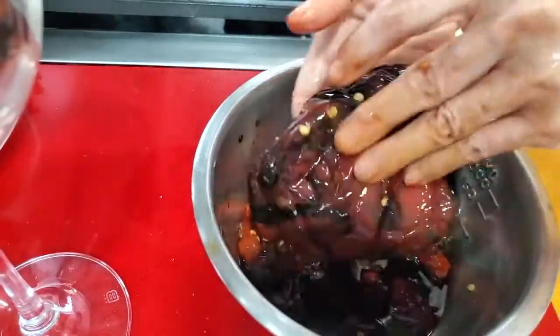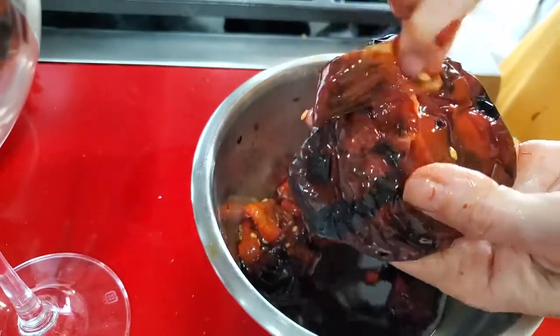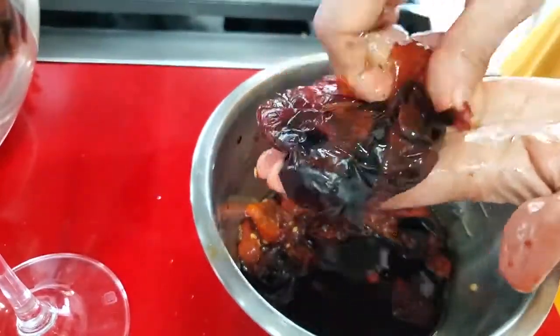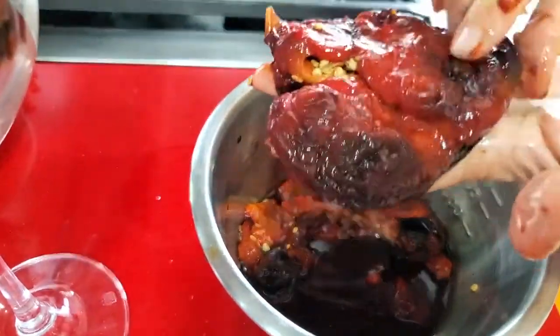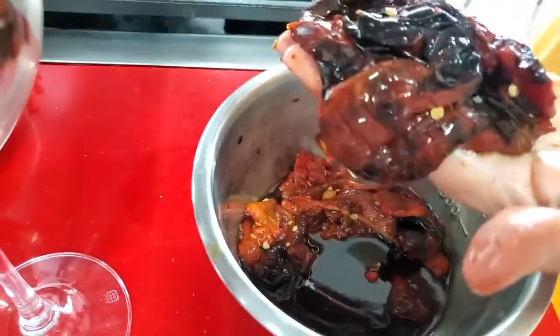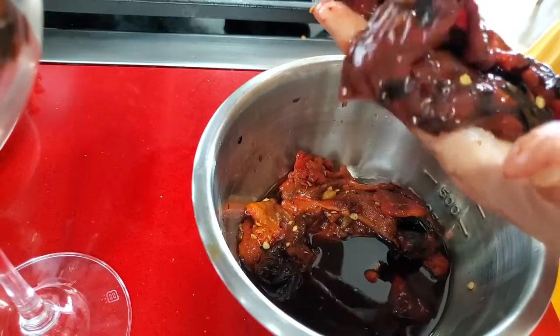If you need to use the oven, place them in a bowl, cover them, and wait until they're cool enough to handle. Now we are going to remove the skin, the seeds, and the stem. You could even leave them overnight and peel the skins the next day.